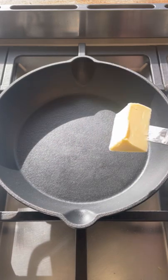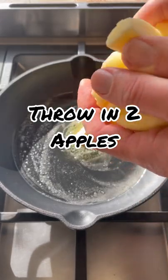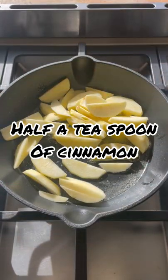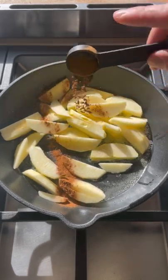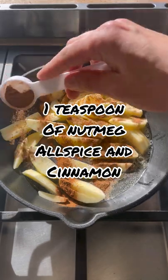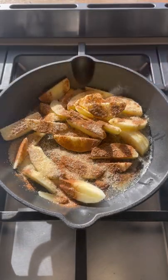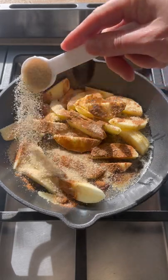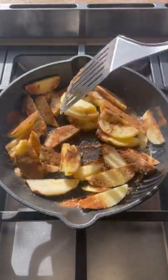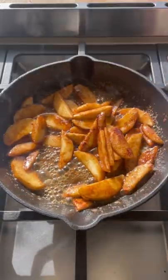Today we're making apple cinnamon custard cake. We'll start off by putting a bit of butter in the pan. Once this is melted down, drop in two apples that have been sliced, half a teaspoon of cinnamon, and a bit of allspice — which consists of nutmeg and cinnamon — and two teaspoons of sugar. Keep this on a medium to high heat until it's all caramelized.